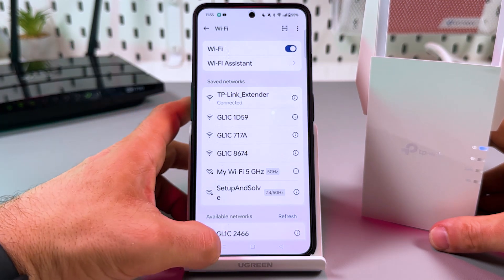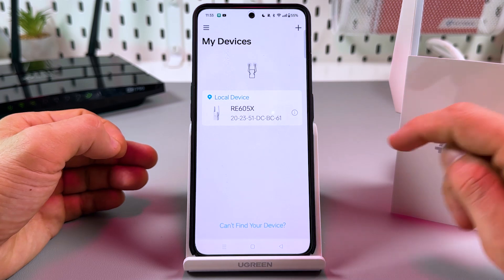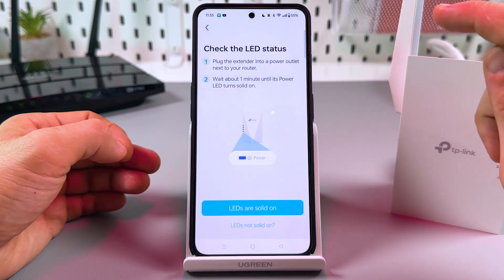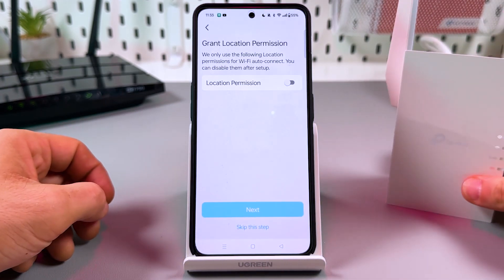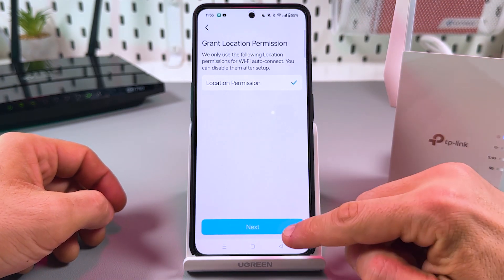TP-Link extender — connecting, connected. Let's go back to the application. Here it is: RE605X. If for some reason you don't see your extender here, tap the plus button, then tap 'Add a Range Extender', then confirm that the LED is solid on, and tap this button. Grant location permission to the application while using it, then tap Next.